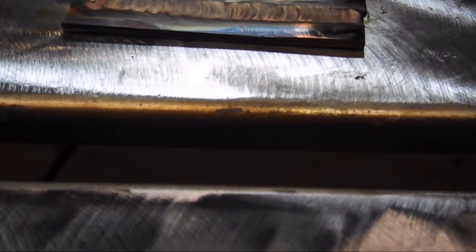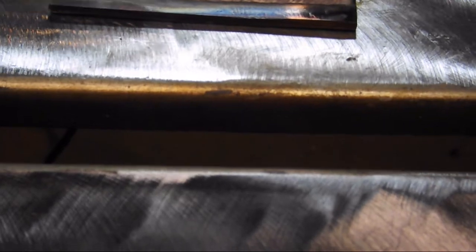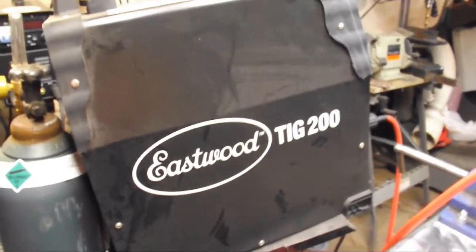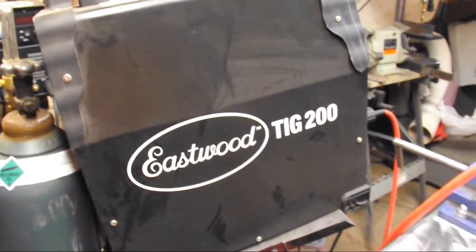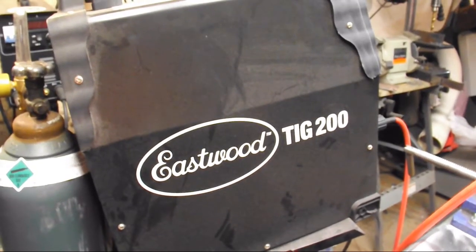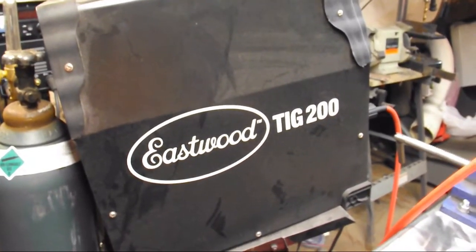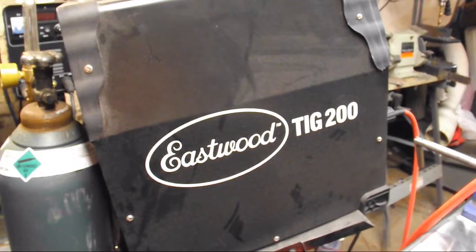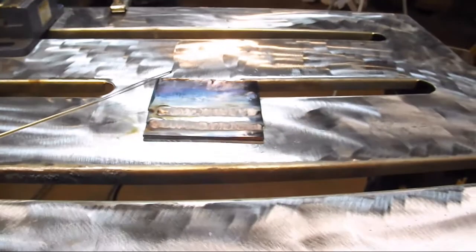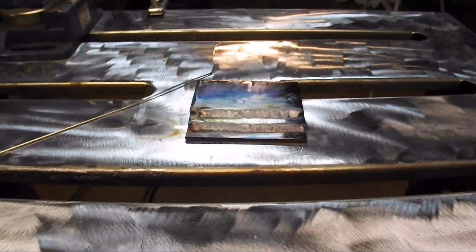It works great on both mild to mild and stainless to mild — got some good scavengers in it. And we did it all with the Eastwood TIG 200. That's a heck of a machine for a heck of a price. Check out Eastwood's website — you can pick that up for around $700 when it's on sale, and we're talking a 200 amp dual voltage AC/DC machine. That's it for this episode of Adventures in Welding. Thanks for watching. Now get the hell out of my shop!